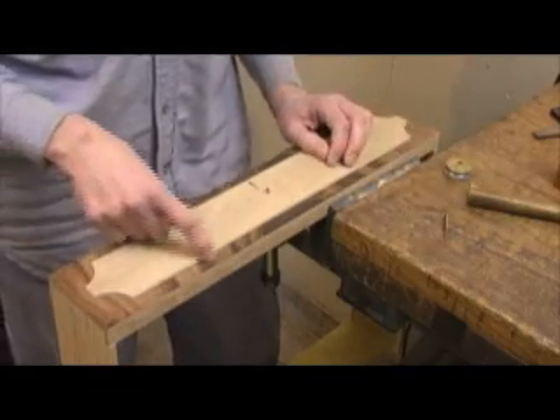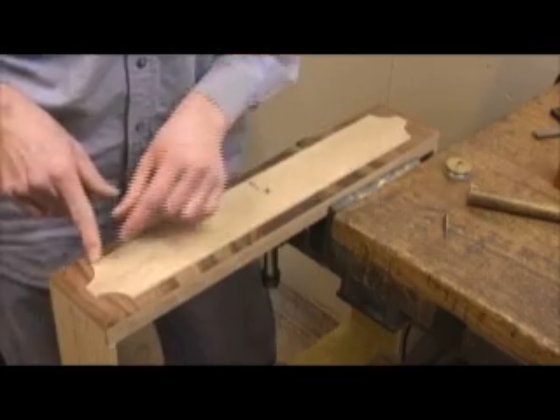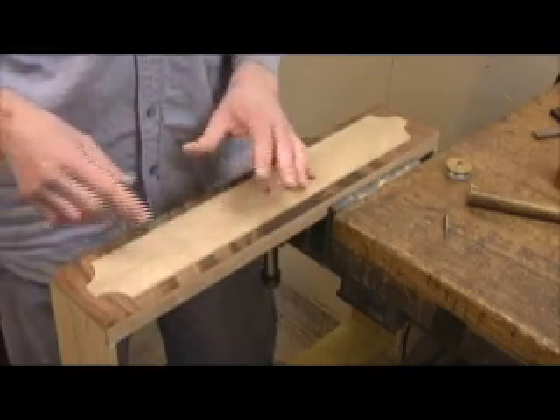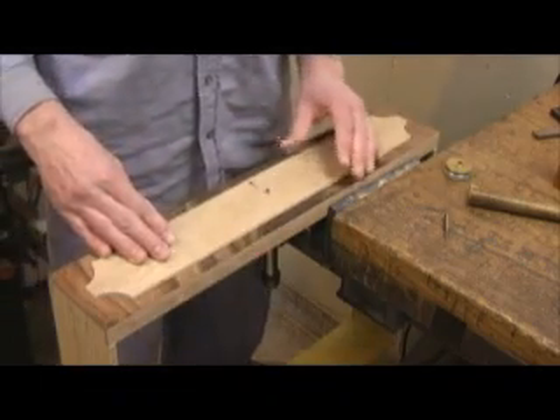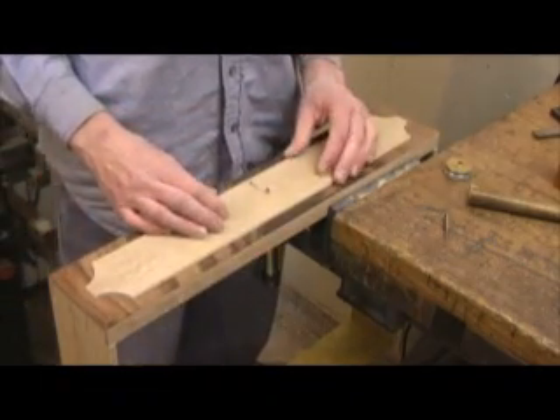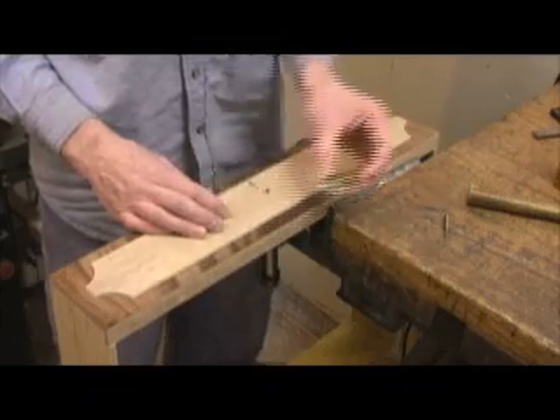Go ahead and route this. It's kind of nerve-wracking. I can't turn the corner — I stop short of the corners. You can't see at all what you're doing because of the confined space in the laminate trimmer, and then this guide collar cuts off what little vision you might have had.